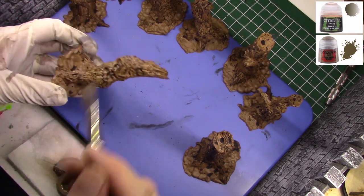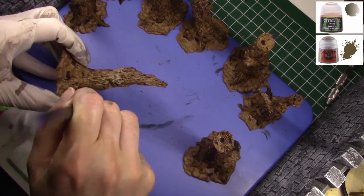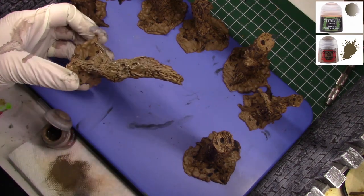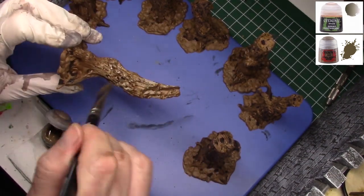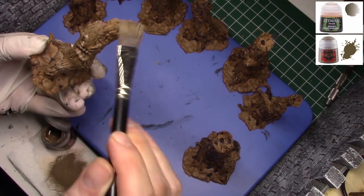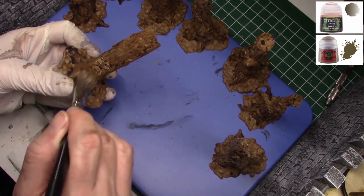We'll do a full overbrush on the entire model so that any Agrax that hit the higher points gets painted over. Because I'm doing an overbrush rather than a dry brush, it'll hit into the recesses a little bit, which I'm fine with. You'll notice areas where the Agrax is very concentrated where it pooled and places where it's not — that was intentional. That's the first one; now we'll go ahead and do the other seven with that same overbrush.